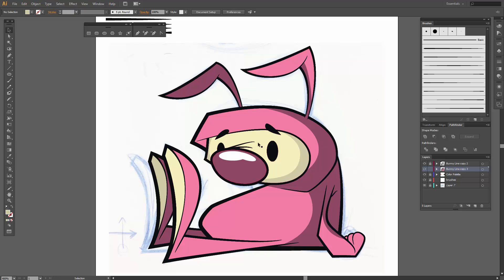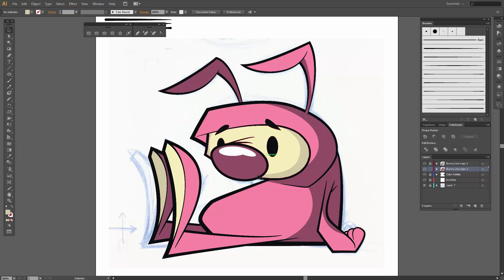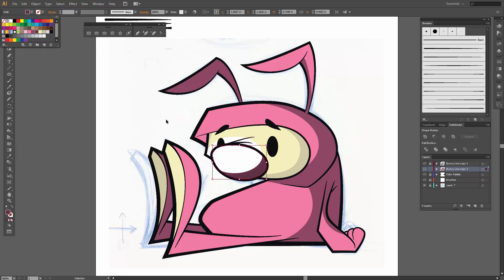Okay, let's do a little bit on the nose — Ctrl C, Ctrl F, I've got a new nose shape. I just want the bottom here with that little half moon shape. Let's color that a little bit darker. Easy peasy — hold Shift, Minus Front. Okay, looking good.